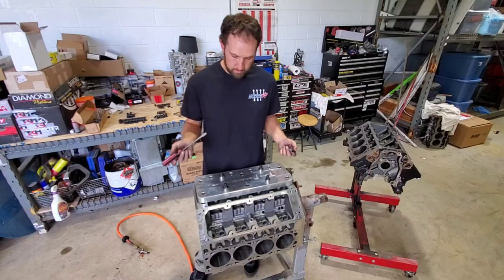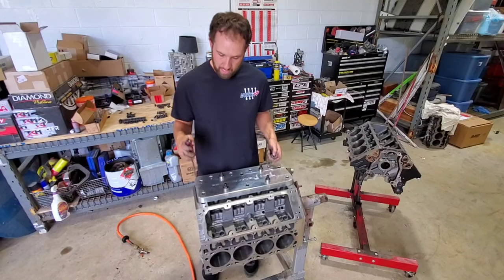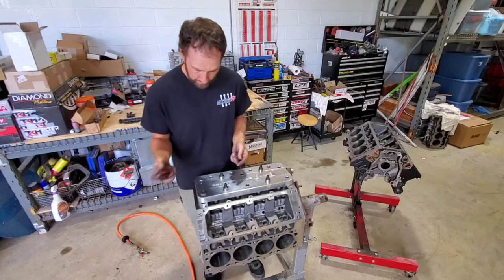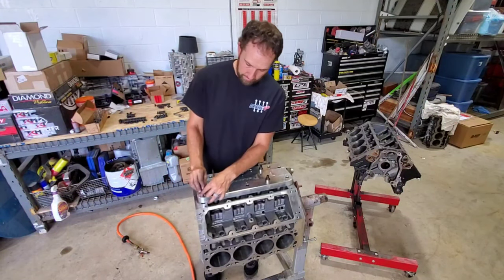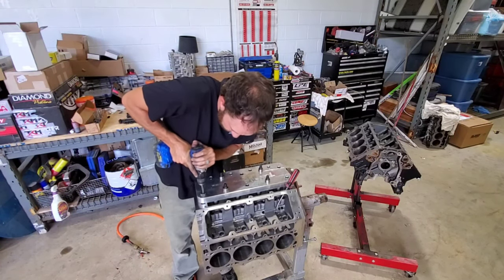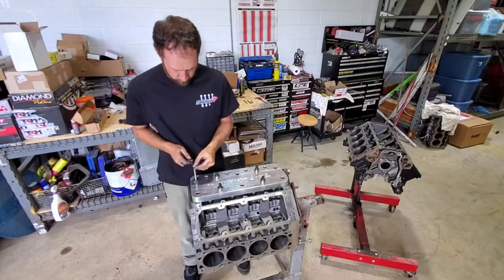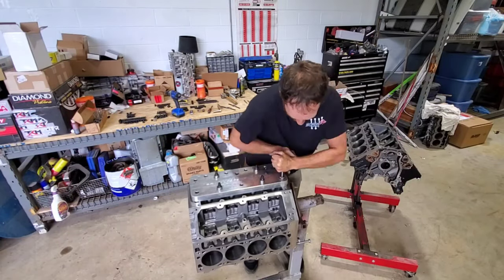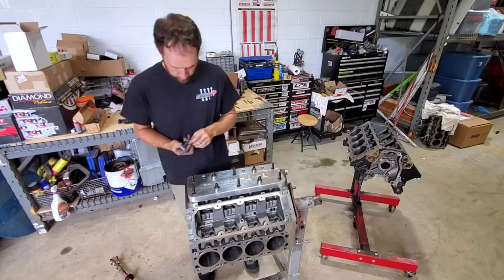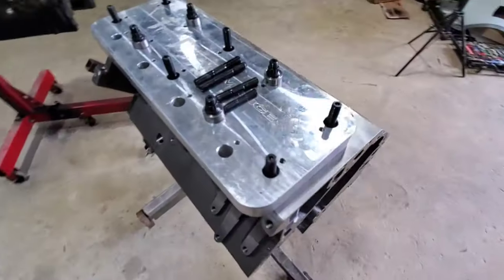Alright, so I got all the inner six holes done. These are the half-inch studs in it now and they're holding this fixture down, so I'm going to go ahead and drill out the outer four half-inch studs — it's the same process, just slide the guide down in it and drill them out.